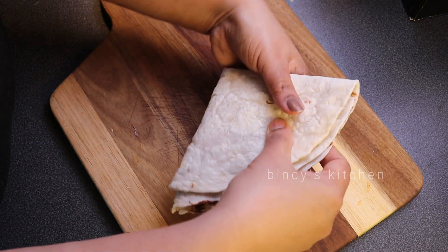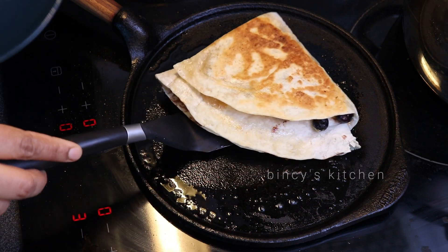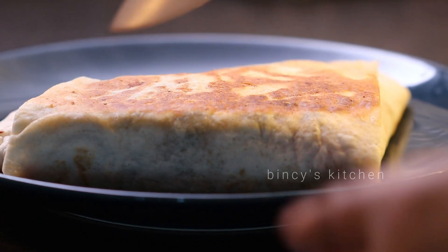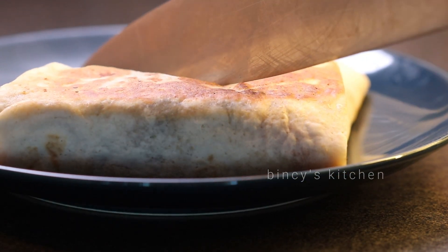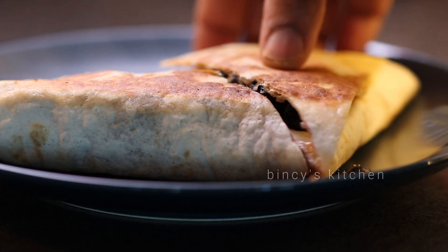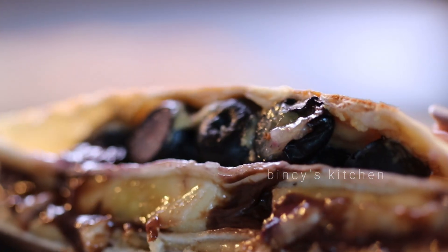Now we are going to serve it on the table. We have a sweet version and a savory version — both are ready. We have done a lot of ready-made versions. I am ready with a complete meal. We have a whole complete meal ready.